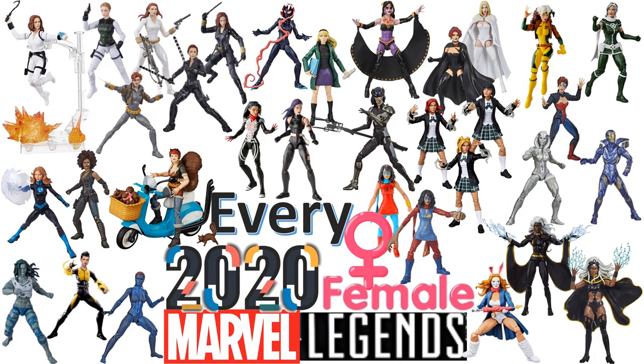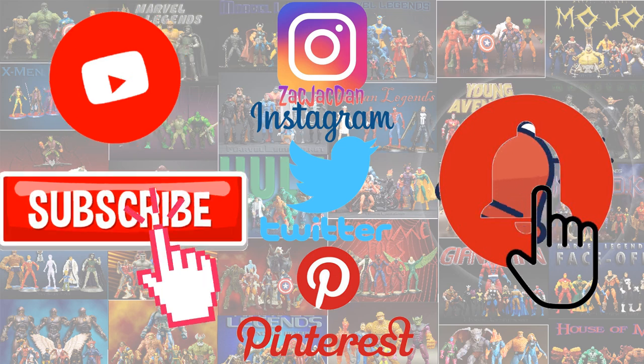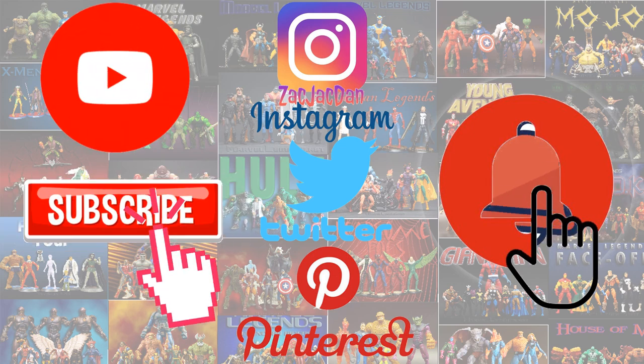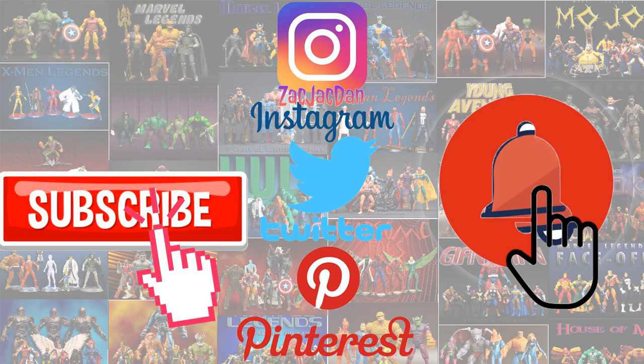Hope you enjoyed this video! Leave any comments down below, hit that notification bell so you know when any new videos go up. Subscribe to the channel if you haven't already, hit that thumbs up, and check out my other Every Marvel Legends videos and top 10 lists. Check me out on Instagram, Twitter, and Pinterest — you can find all the photos from these videos there. Talk to you guys later!